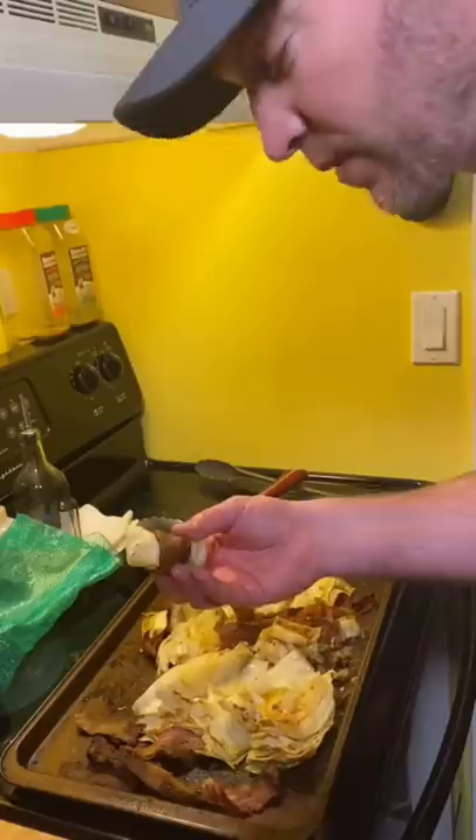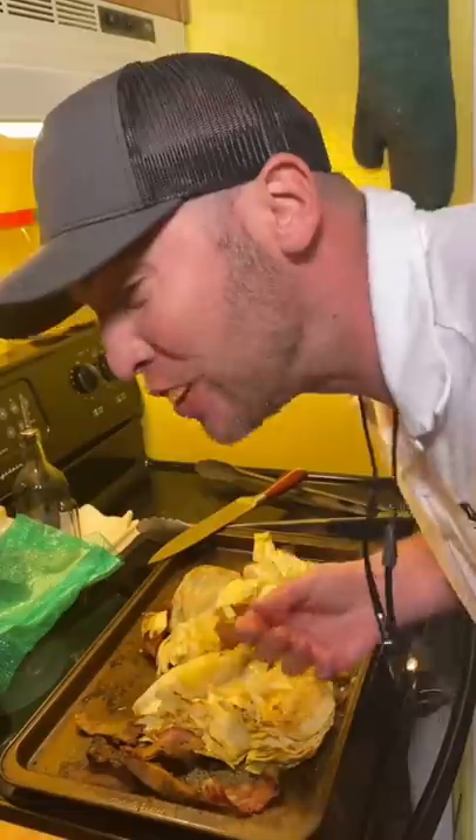You want to talk about yum yum, get you some. One of the best things I've made in a while. I'm telling you what, guys — try it, get at me. It's dang good.